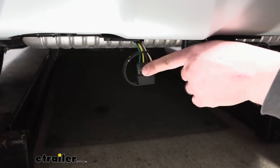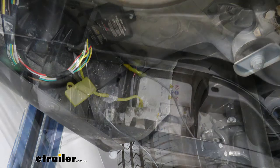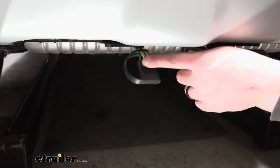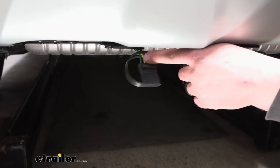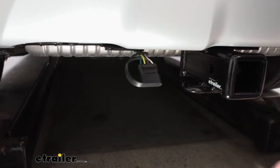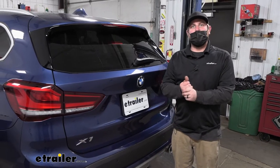One thing about this setup: it uses what's called a converter box, and it uses its own individual power wire. That's going to help keep your vehicle protected — if there's an issue, you're not going to have to worry about it frying your BMW's electrical system. At the end of the day, it's a wiring kit that's going to get the job done.